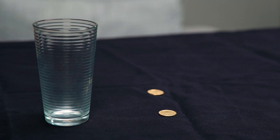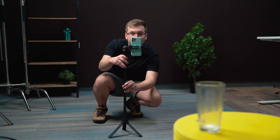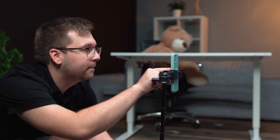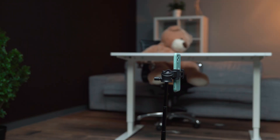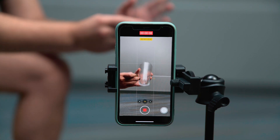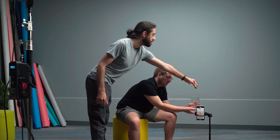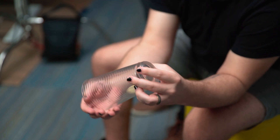We'll need a glass and two coins for this effect. We're going to set the phone vertically to film footage for this effect. During filming, make sure the phone is on a tripod and stays at the same point, so the frame doesn't change. First, I'll show the coin and the bottom of the glass. Then, I'm going to tap down on the coin and let the coin drop. My assistant will drop the other coin from the top, while I'm pretending to tap the coin on the glass again.